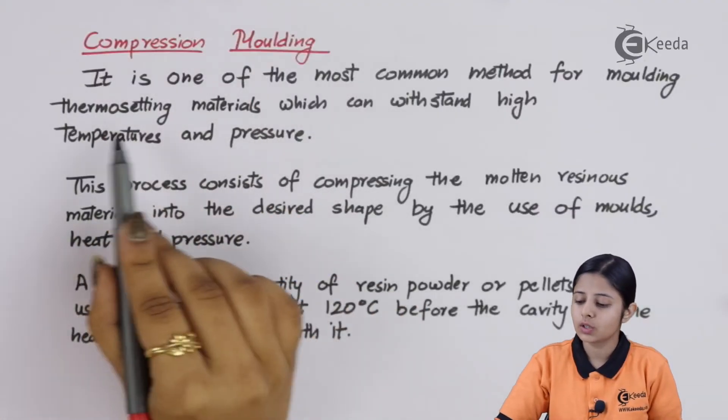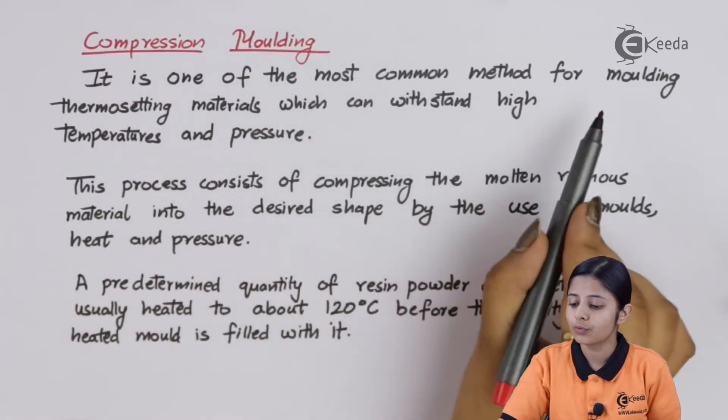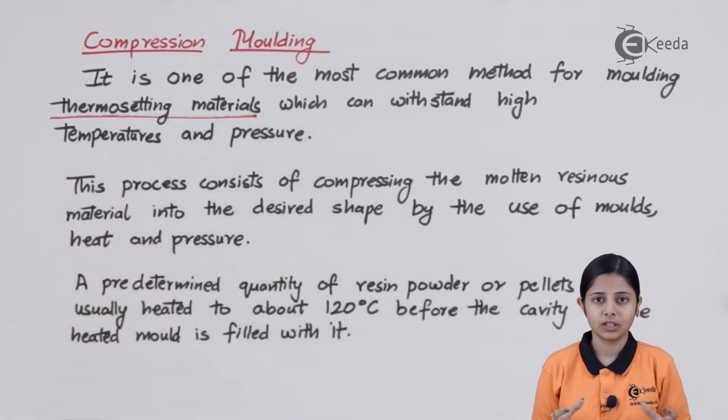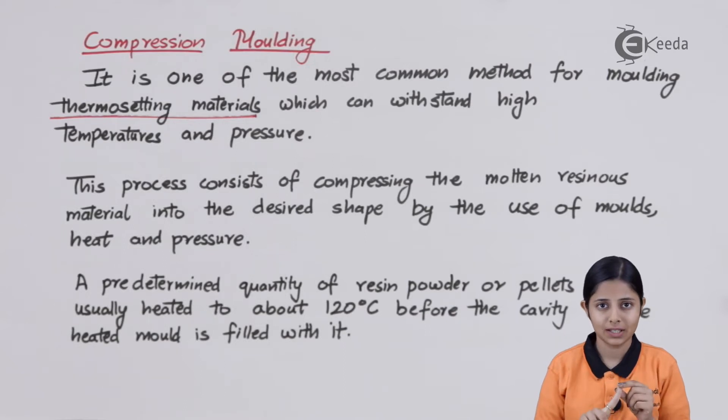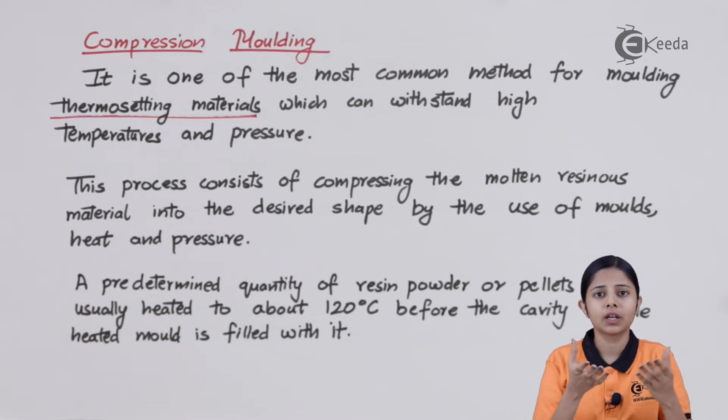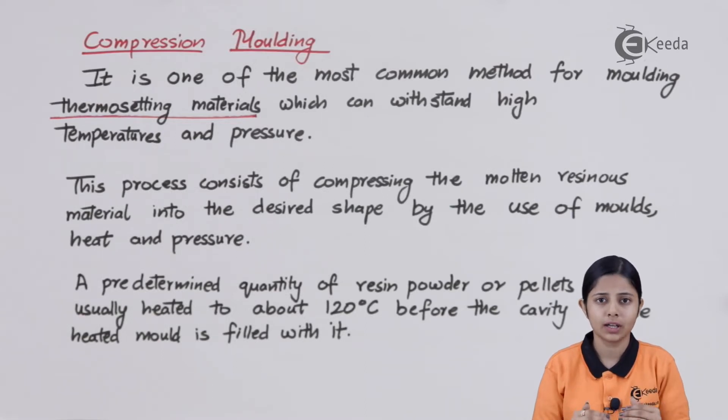Compression molding is one of the most common methods for molding thermosetting materials. Now, plastics are of two types: thermoplastic plastics and thermosetting plastics. Thermoplastics are those materials which, when we heat them, become liquid, and when we cool them, they become solid again. On reheating, they will again become liquid, and on recooling, they will again become solid.